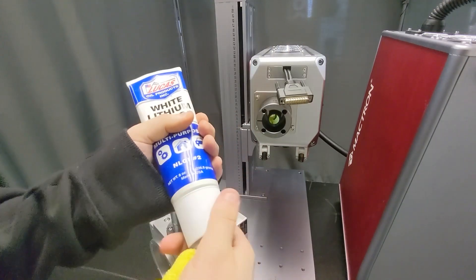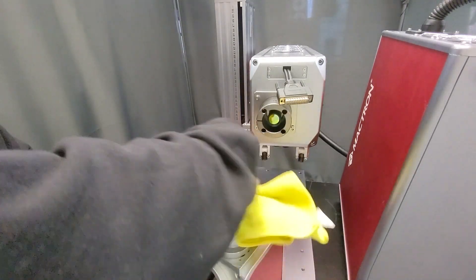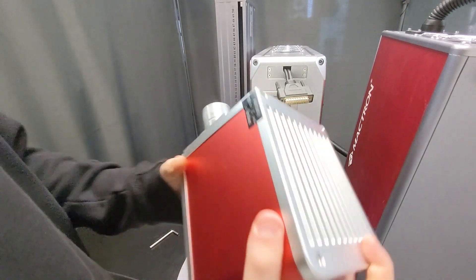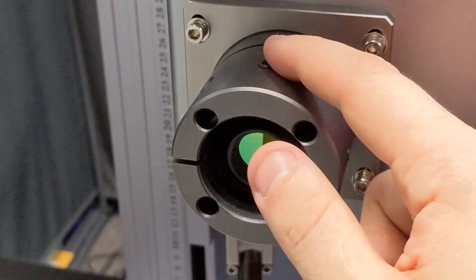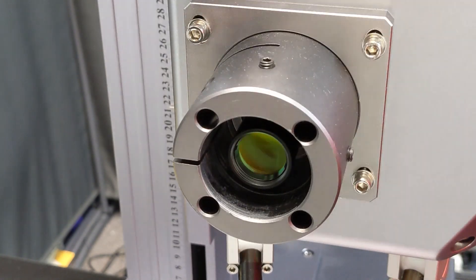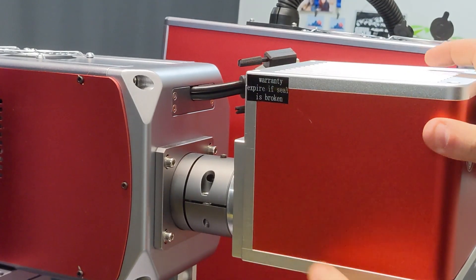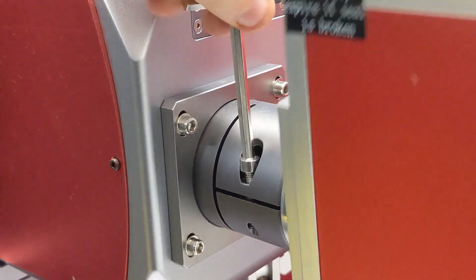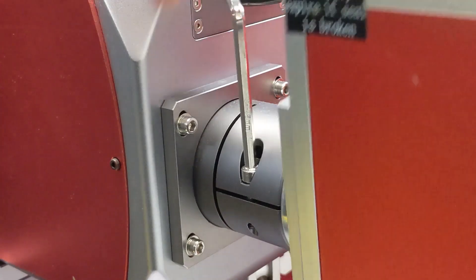Next we're just going to add a little white lithium grease to our Galvo head. Just a dab will do — apply it directly to the neck so the head slides in nice and easy. If you're having trouble inserting the head into the machine, it's going to be these little bolts. Just make sure you loosen those — they're there to prevent the head from moving. Loosen them to get the head back in, then tighten them back down when done. It'll just slide right in thanks to that grease. Once that's finished, tighten the clamp back down on the neck, but not all the way — leave it so the Galvo head can move just a little bit so we can re-level it with the bed.